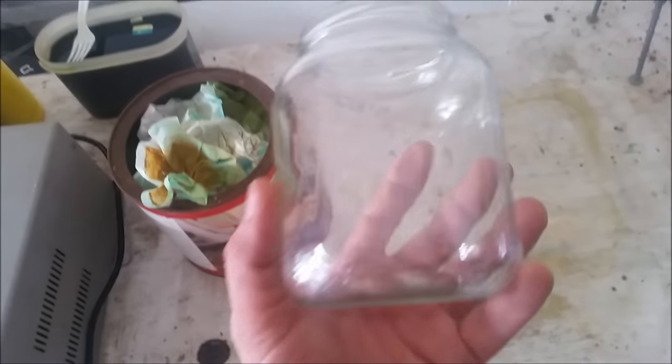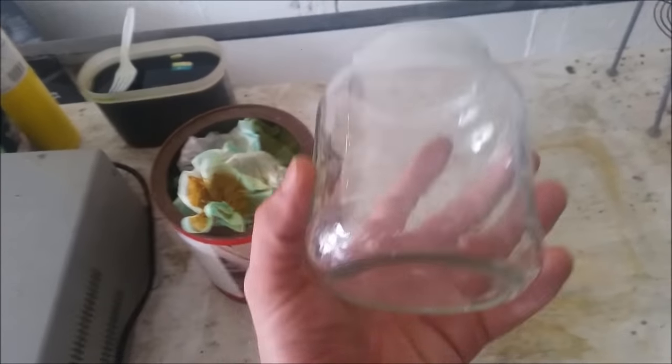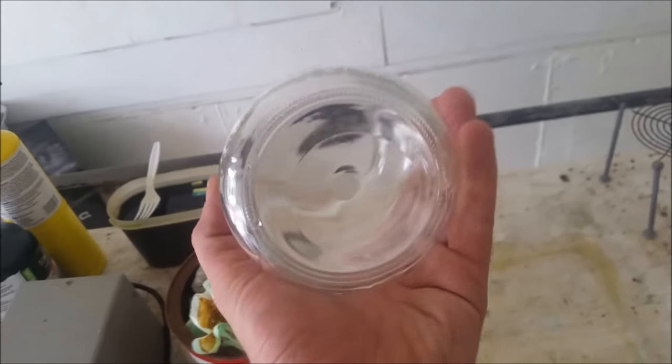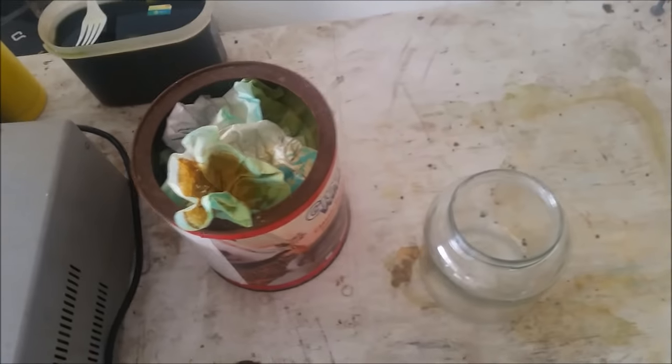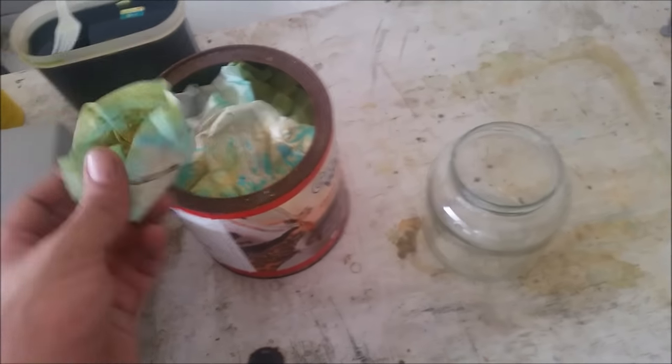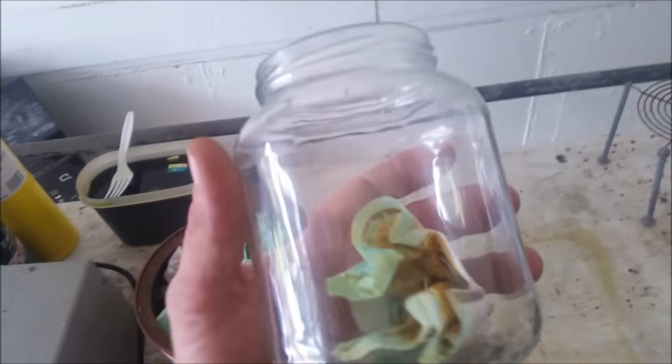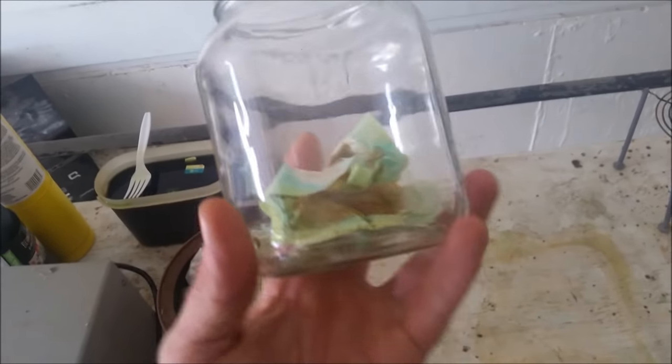So what I'm going to do is I'm going to take this jar. I do use recycled jars for things like this. I have plenty of beakers and I could do this in a beaker if I wanted. However, I've had enough beakers stained with copper and stained with various other things that for projects like this, it's better to just use a glass jar.